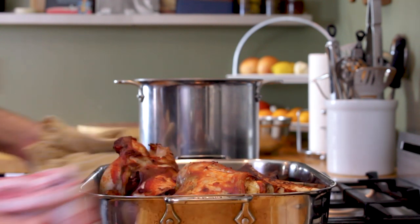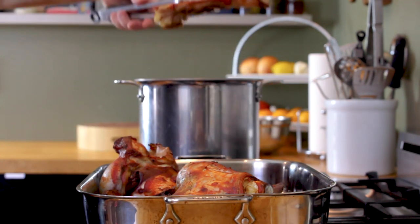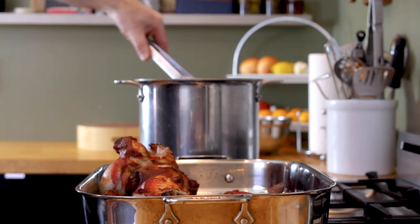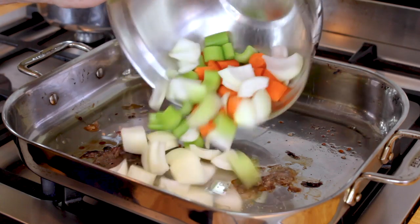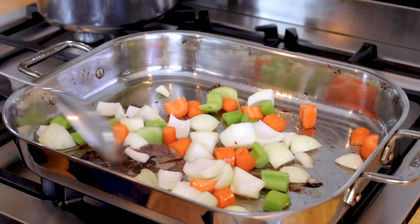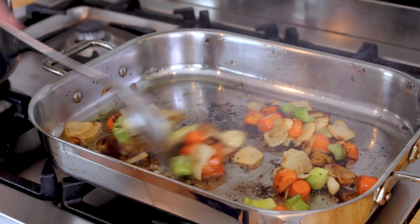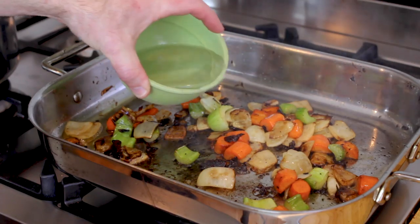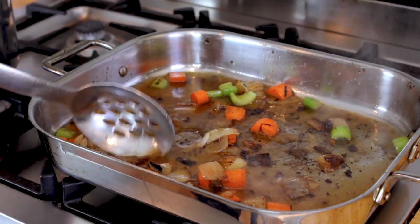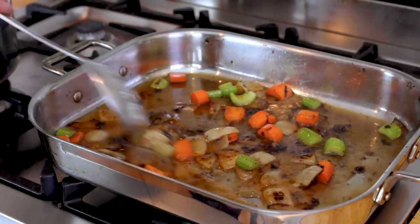Once that tomato paste has caramelized, place your bones in a pot large enough to hold all of your ingredients, including enough water to completely cover your veal bones. Heat the roasting pan over a medium flame, then add your mirepoix. Sauté those veggies in all that wonderful leftover fat from the bones, then deglaze the pan with a little bit of water or red wine. This step will help you scrape up all those bits stuck to the bottom of the pan, also known as fond.